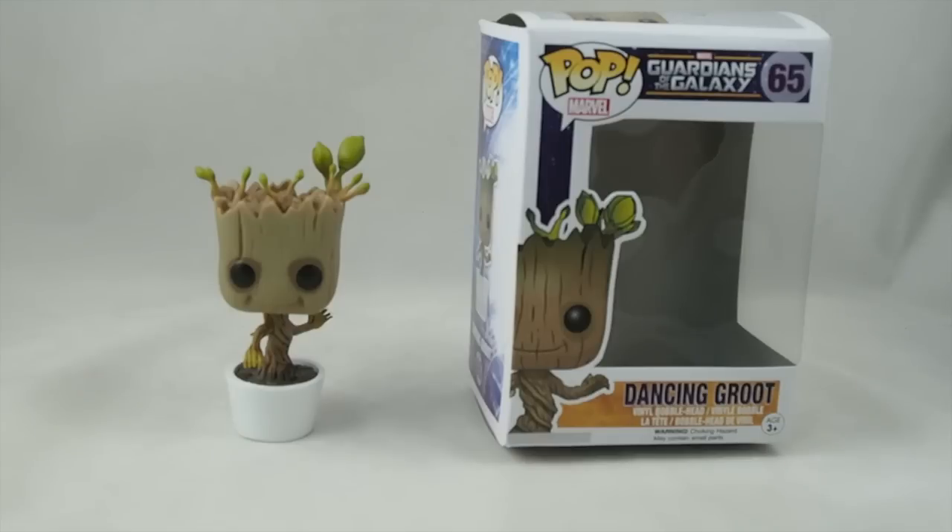When we first saw Guardians of the Galaxy over the summer of 2014, we loved the movie, and my wife, who is not a toy fan, saw the Dancing Groot at the end and went, oh my god, I need one.